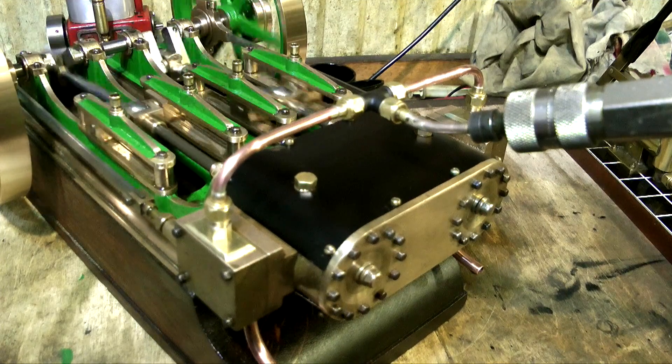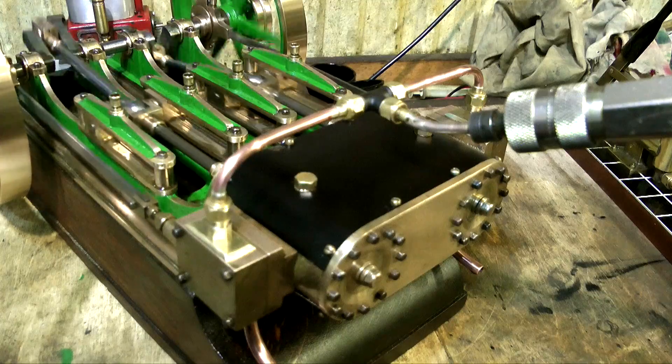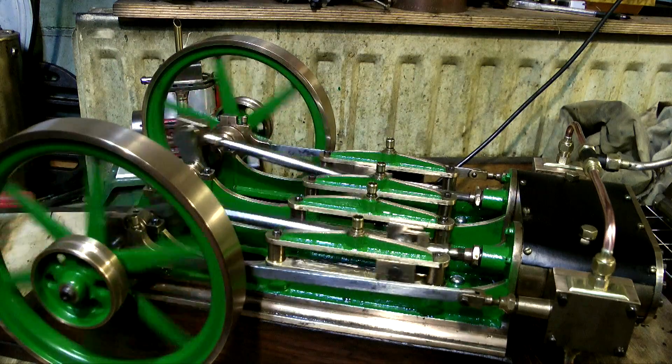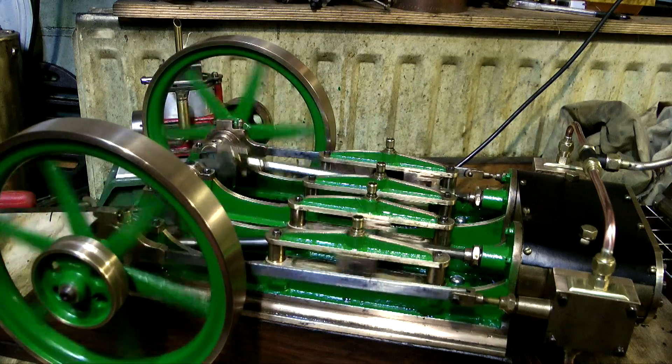Here you see the engine with the cylinder cover painted and refitted, and it's looking rather good I think. All I've got to say now is thanks for watching the series and I hope you found it useful.